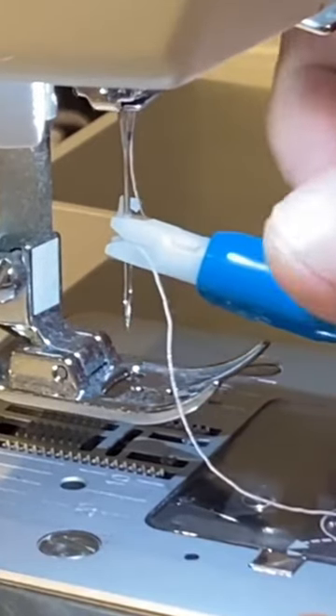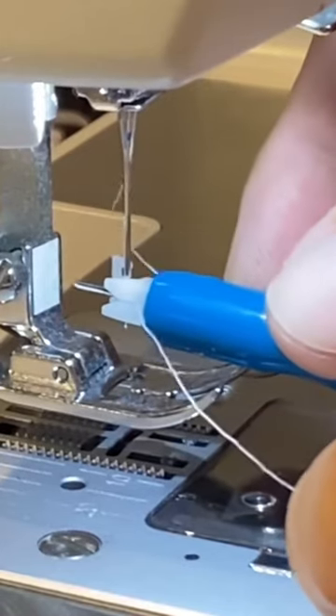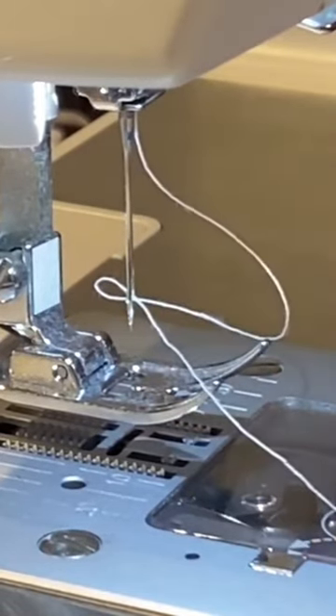Gently press and slide the pusher down the needle shaft until the inner flat wire catches the eye of the needle. Push the grip to insert the thread into the eye. Slowly remove the pusher from the needle.